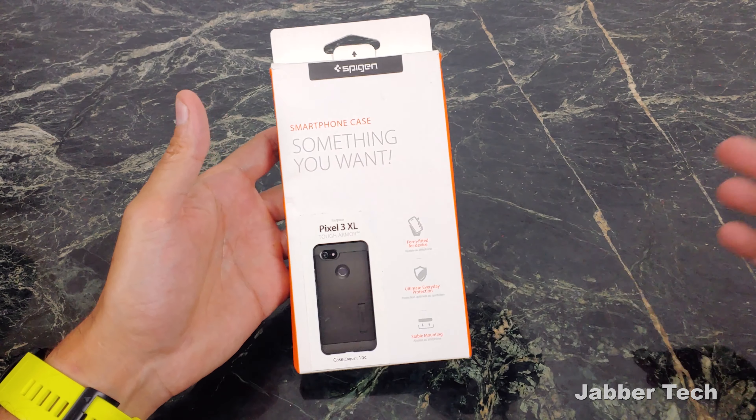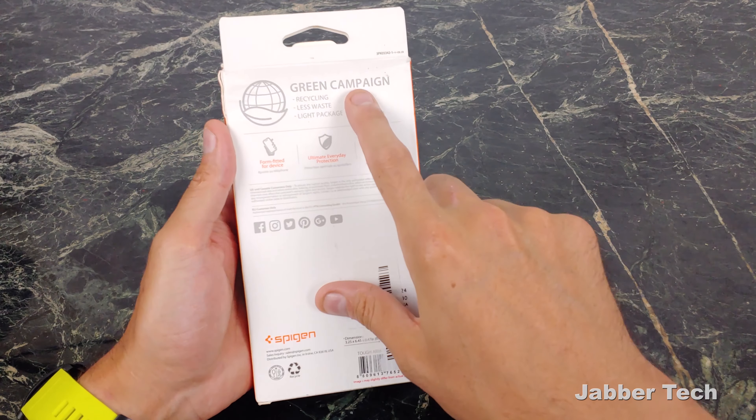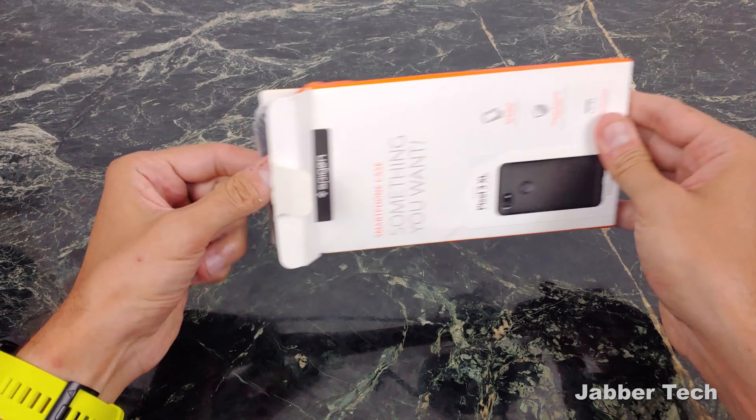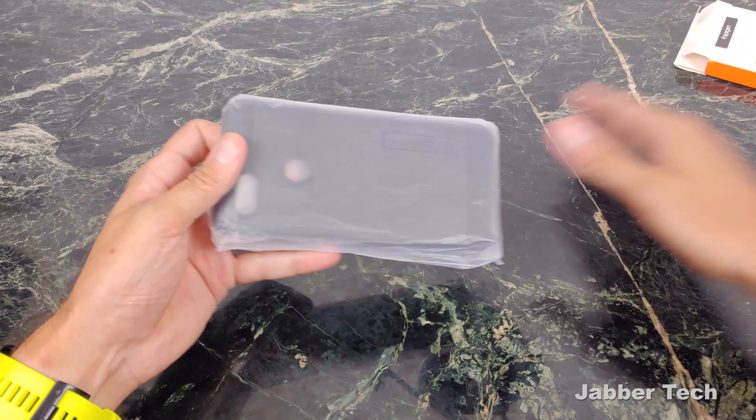The packaging is really simple. There's nothing to this packaging. It's the green campaign so they keep things simple. We don't need a ton of packaging on cases. That's basically it.